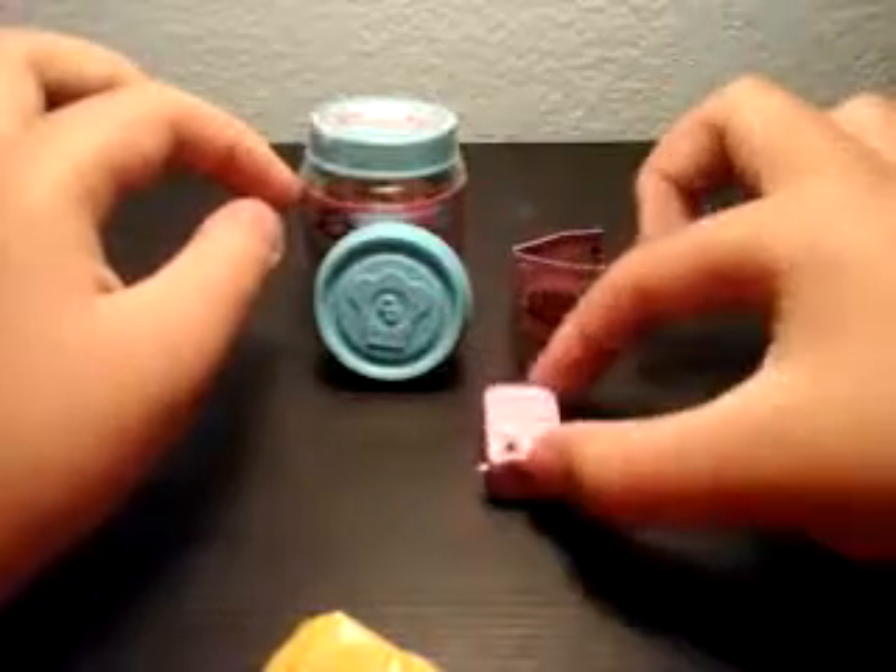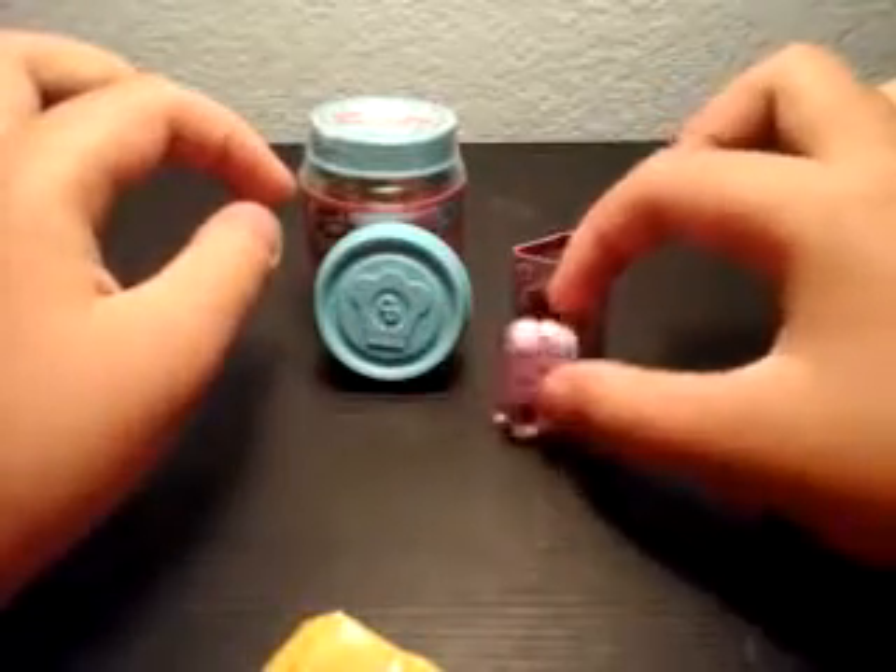My first Shopkin in season six! And next — the last blind bag. Just rip this open. I wish there was a tear strip. And as you can see, there's a code right over here.